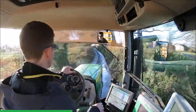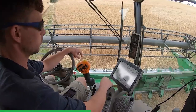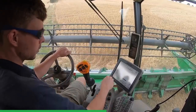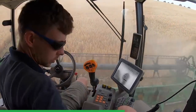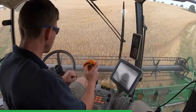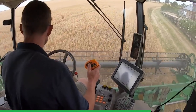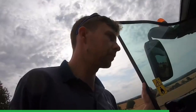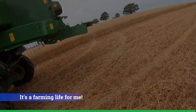I'm chopping the headland — rev it up, 970, drop it out. Hill Master. I just want to adjust the straw chopper a little bit — it's not chopping the straw very well.